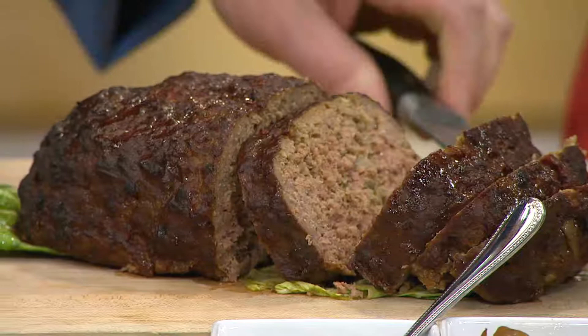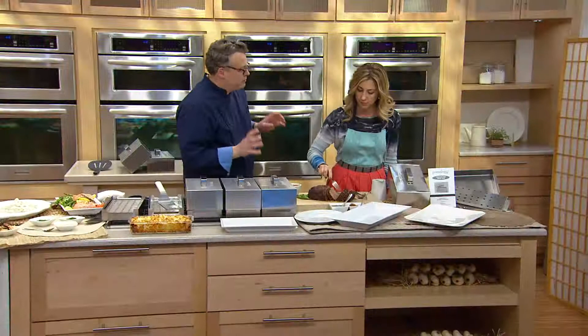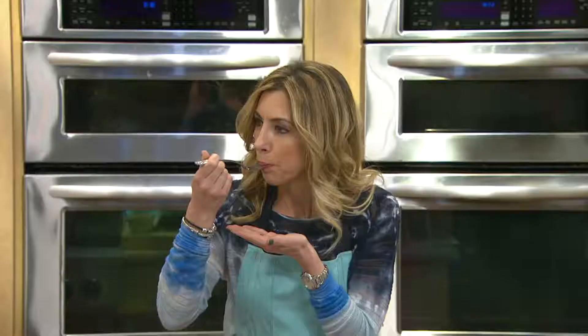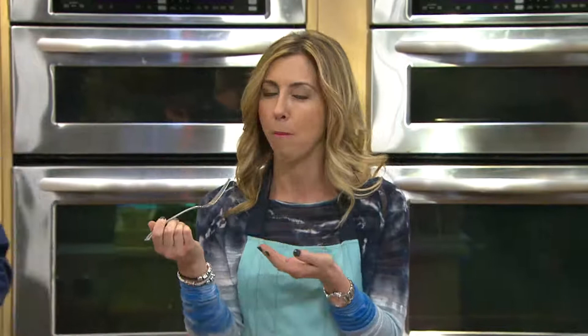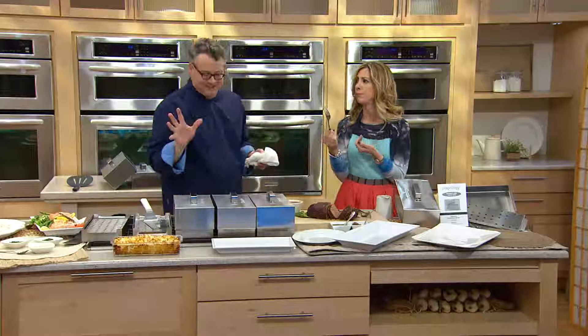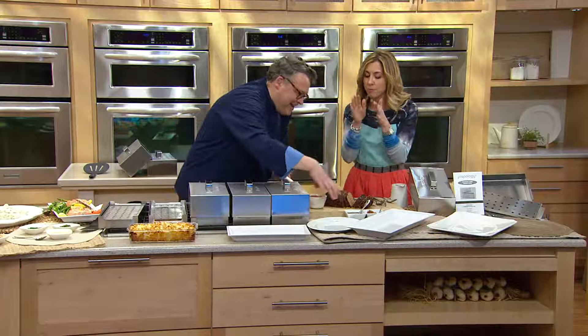Look at this meatloaf! What's great about this is that it really produces a moist meatloaf, and we even smoked the barbecue sauce right there in the same vessel next to the meatloaf, so we got that flavor infused into the sauce as well.